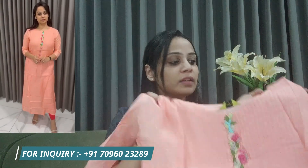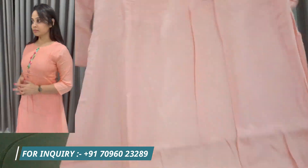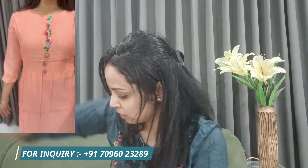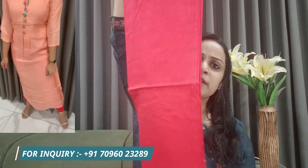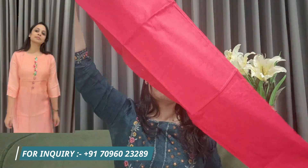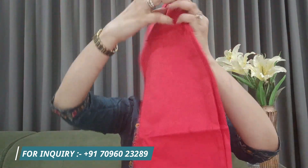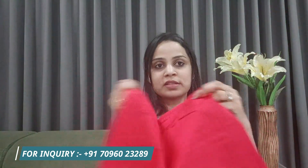It's a pure muslin kurta with a red color bottom — a red color bottom. It's a little comfortable, though it's a heavy wear. You can wear it with the bottom. It has a pocket and elastic. It's a very comfortable bottom.